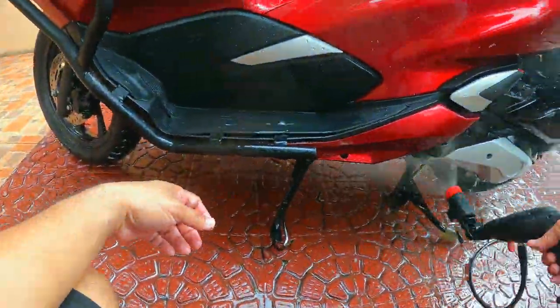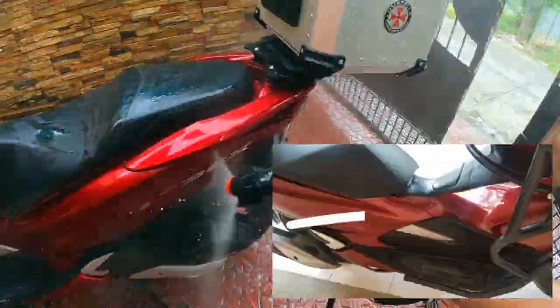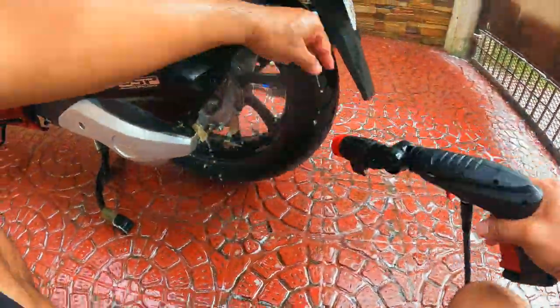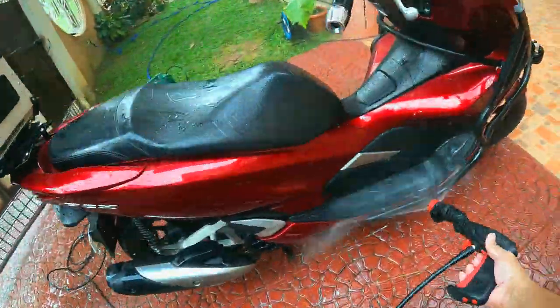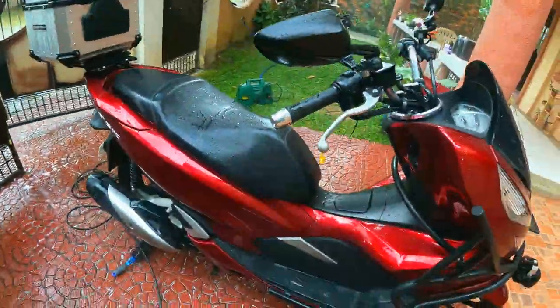Do not directly spray on it. The location of the ECU is on the right side, towards the center, very close to your inner thigh when you are seated on your PCX. It's actually covered by the fairing, so it's a little hard to reach. This is just a heads up and a friendly warning to never directly spray water on these two essential areas of the PCX.